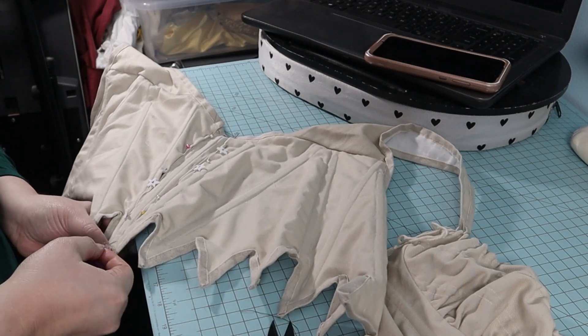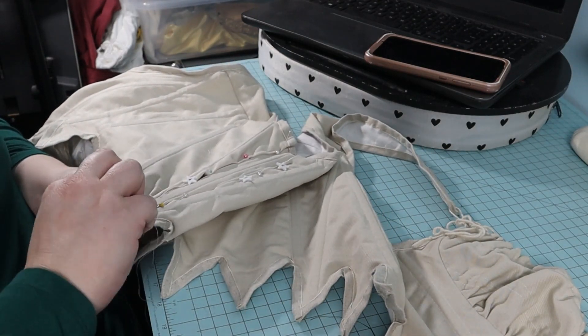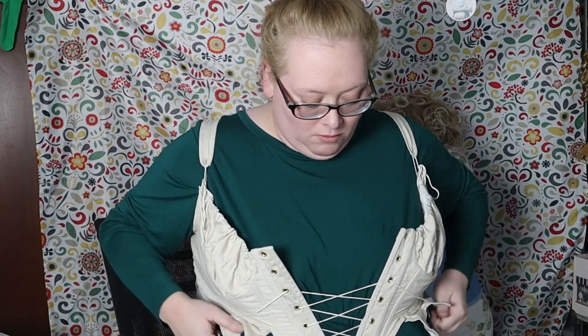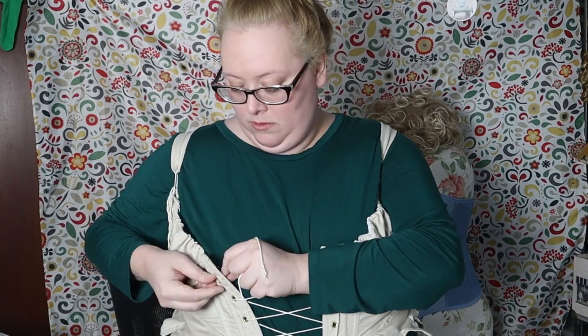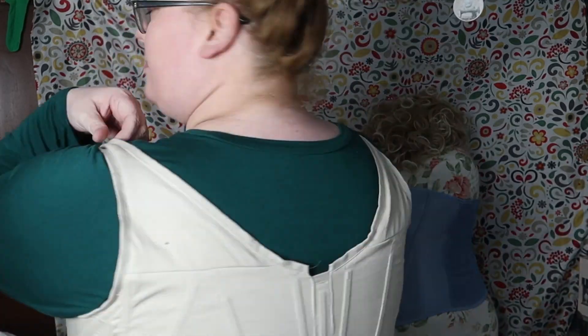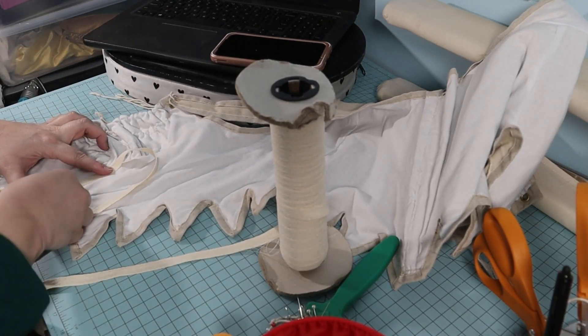I basted the back adjustments before sewing it down with the machine. After a quick try-on with the back adjusted, they are already looking better and sitting tighter under my breasts. I added the new twill tape boning channels on the inside on top of the lining — because lazy.